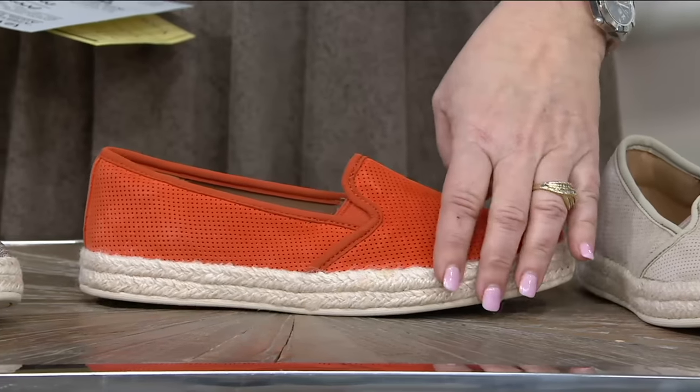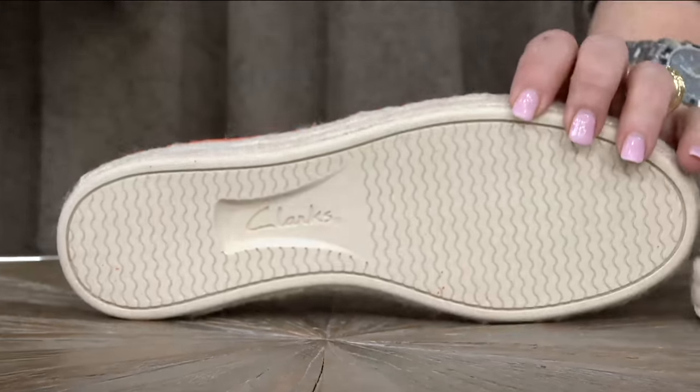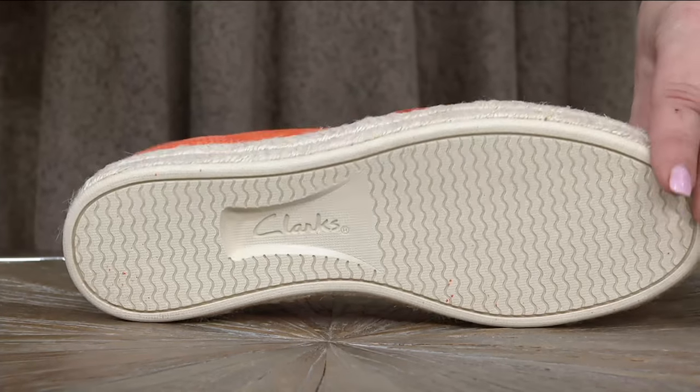Real espadrilles actually used to walk on that — it used to be all the way around the bottom, even on your foot. Clark's has made it more like a boat shoe on the bottom. So it's super summery, super springy, super wear it now. I love it.